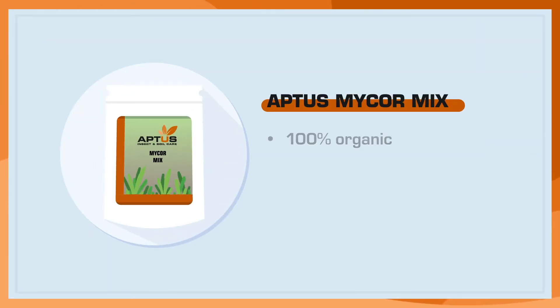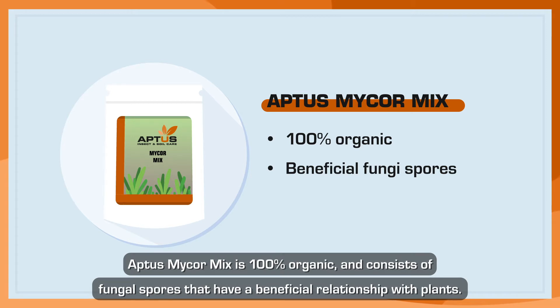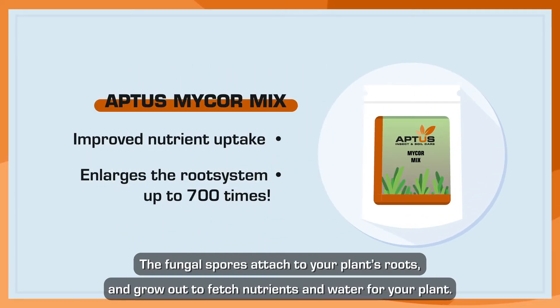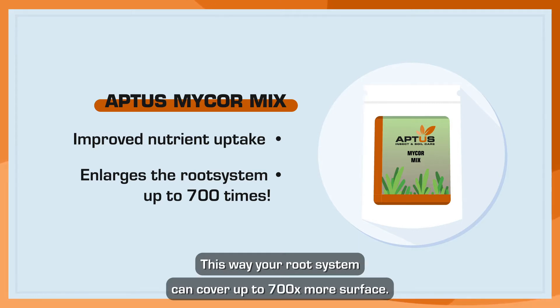Aptis Mycor Mix is 100% organic and consists of fungal spores that have a beneficial relationship with plants. The fungal spores attach to your plant's roots and grow out to fetch nutrients and water for your plant. This way, your root system can cover up to 700 times more surface.